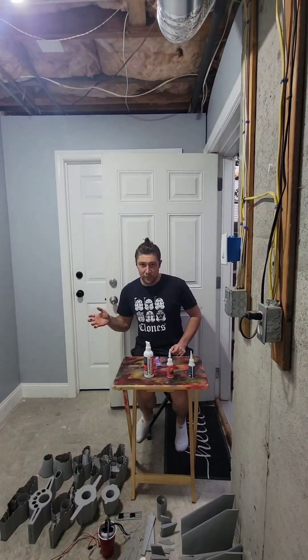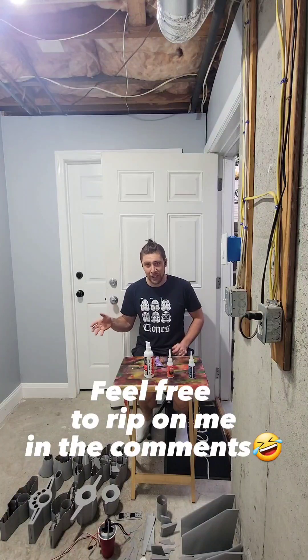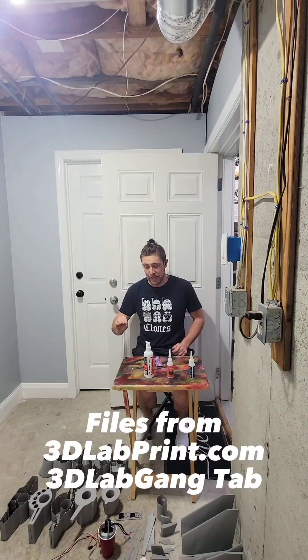Alrighty guys, welcome to the rebuild video of our Saab Draken — however it's pronounced — by Michael Hammer. This can be purchased at 3DLadPrint.com under the 3DLadGang tab.